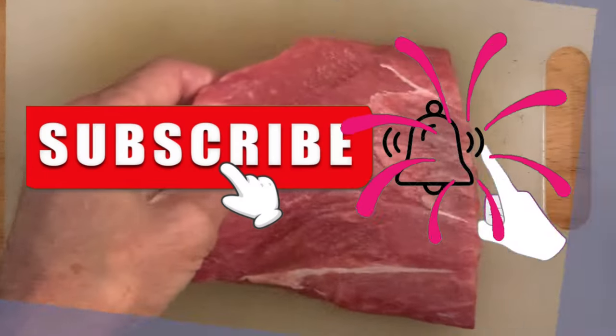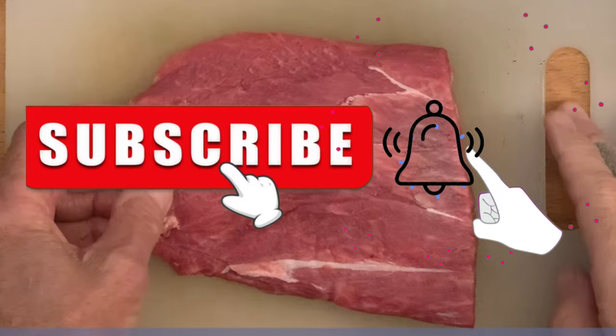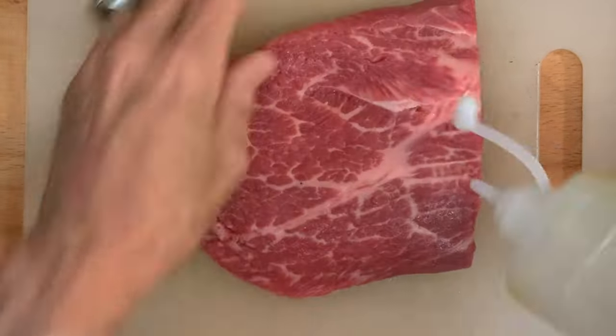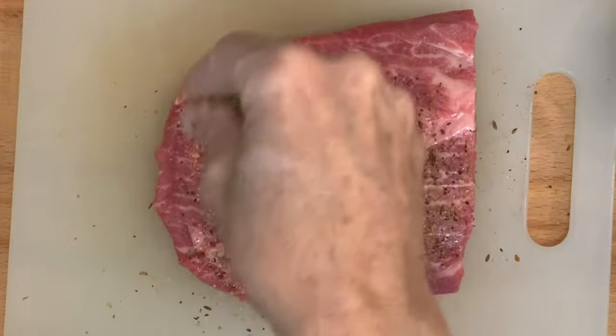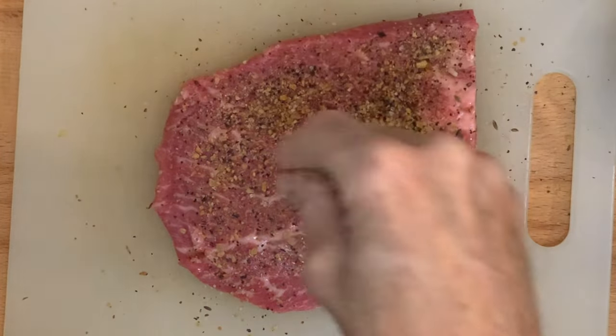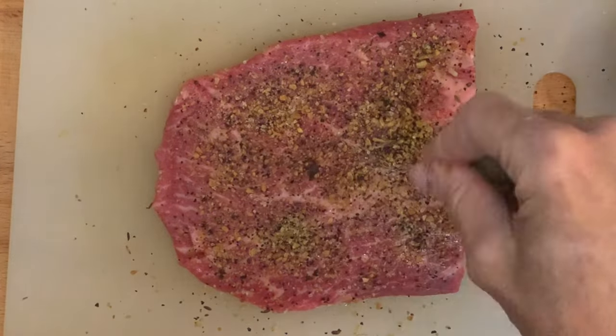Start by letting your steak set out to come to room temperature for about 30-45 minutes. After that, add a little oil on all sides of the steak, then season generously with Montreal seasoning, or you can just season it with salt and pepper or any other steak seasonings you prefer.